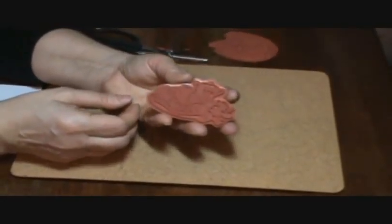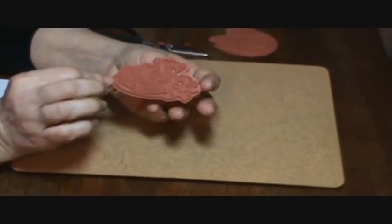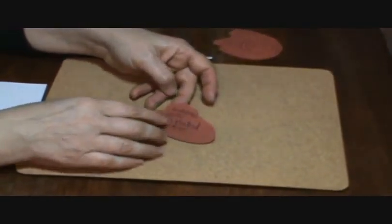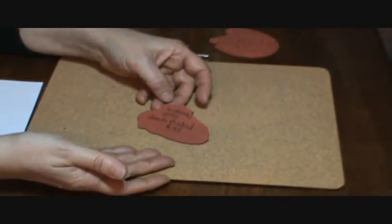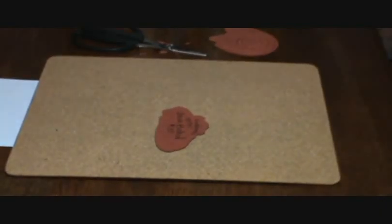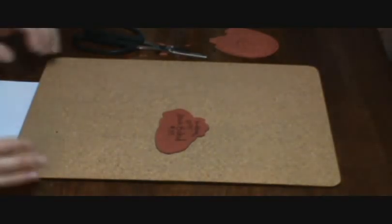This is a stamp that I already have prepped and ready to go that I've trimmed down. One of the things that I like to do is write the name of the stamp, the stock number, the company that I purchased it from, and the price that I paid for it — just to have a reference. When I blog about it I can just look at the back of the stamp and it's easy for me to find the information to give to you when I make a blog posting.